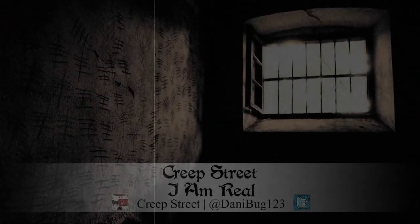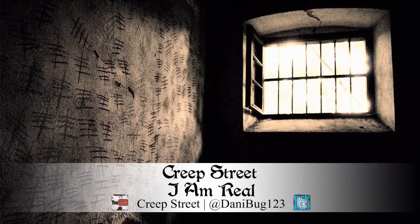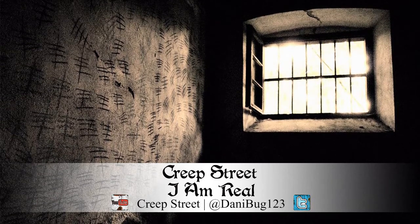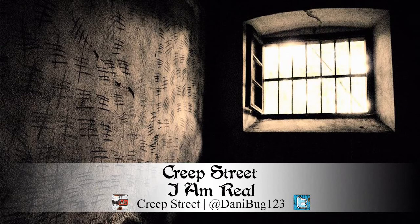I don't remember when the nightmares began. It feels like they've been plaguing me for so long I've forgotten what it feels like to get a restful night's sleep. Every night I relive the same horrible ordeals. It's gotten to the point that I dread going to sleep every night, but I just can't seem to stop myself. My name is Anna. I'm a pretty typical high school girl — scratch that, I'm completely typical. Normal house, normal neighborhood, normal family, normal friends, normal education. The only thing abnormal about me is these dreams I've been having lately.